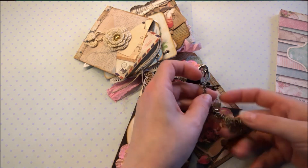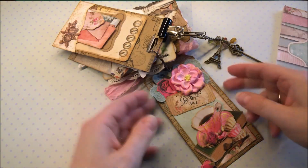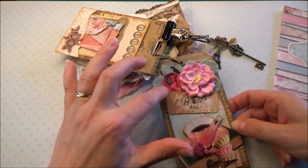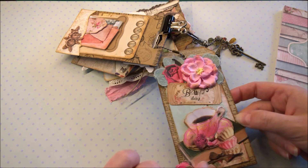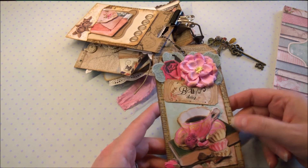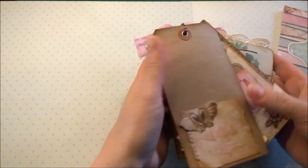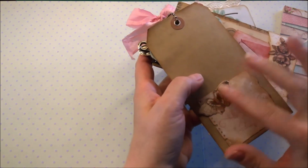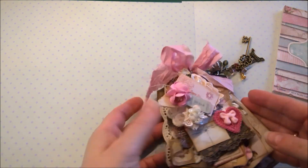I put a dangling charm under there with the Eiffel Tower, and there are some keys, some nice beads, and a fleur-de-lis. And the last one — this is the big tag from Tim Holtz. I put a flower on here and a paper flower. It says 'Beautiful Day', a cup of tea layered, placed on a book, and it's a rose. On the back there's my stamp on my sign, and I put a nice butterfly on there. So this is the tag album.